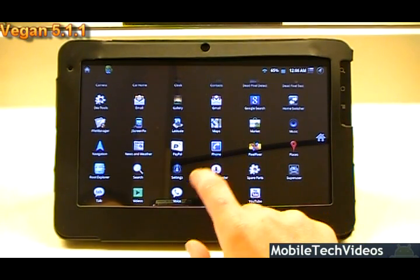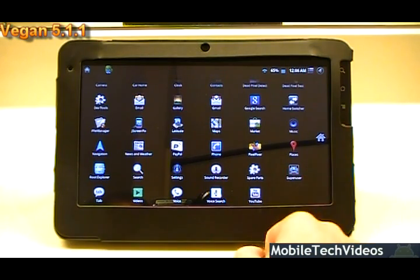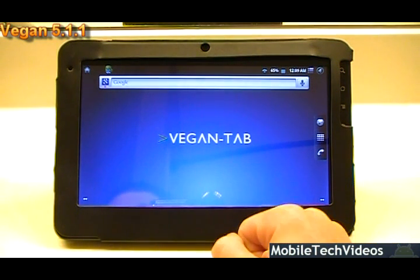As mentioned, the maps and market have been updated. A lot of the other Google apps have been updated, and you get a lot of the typical things such as YouTube. It's pre-rooted out of the box, obviously, so you won't have any problems with rooting the tablet — there's no need for it.